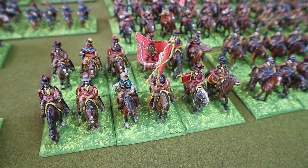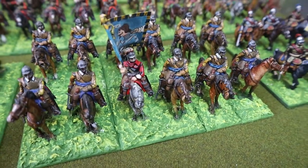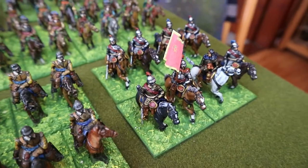They're lovely vintage Hinchliffe figures, beautifully painted — not by me. And another regiment, the horse that I bought — again just repainted. A small unit of Cuirassiers is there.